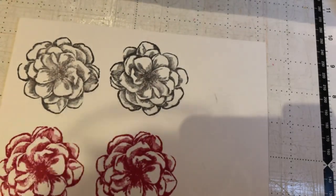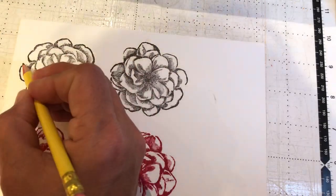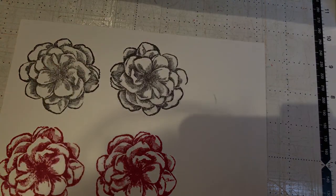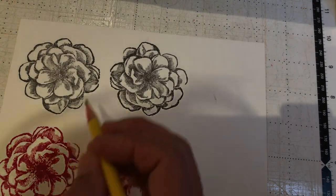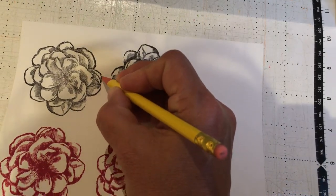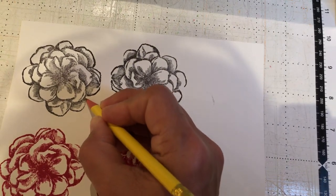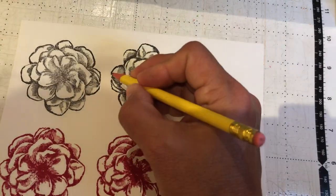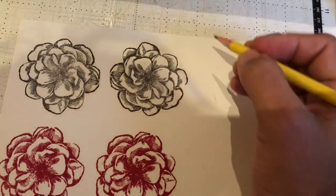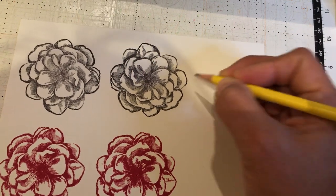The way you fix it is very simple: take a pencil and fill in the gaps. It seems like there's only one gap on each flower, but there's more — there's a big gap right here too. So go around and fix them one, two, three. It depends on your stamped image how many gaps there are, but at least three are part of this stamped image.